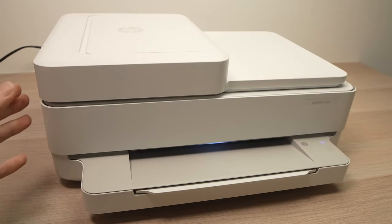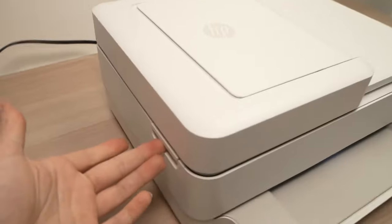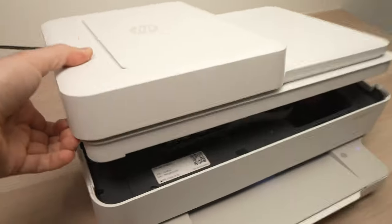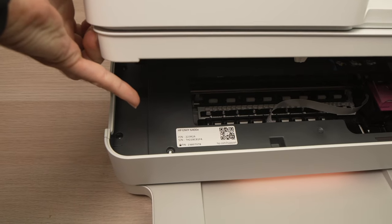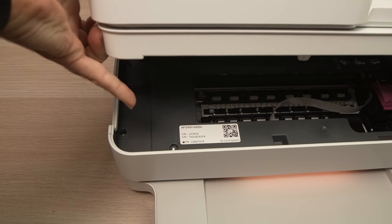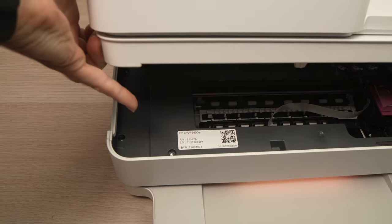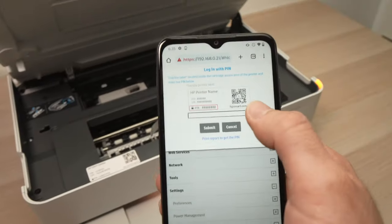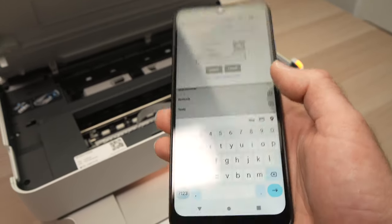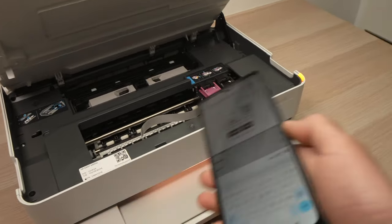It's very easy to find the PIN code. You just have to open the lid, and on the corner you're going to see a small paper with the PIN code written on it — it will say PIN and then the number.